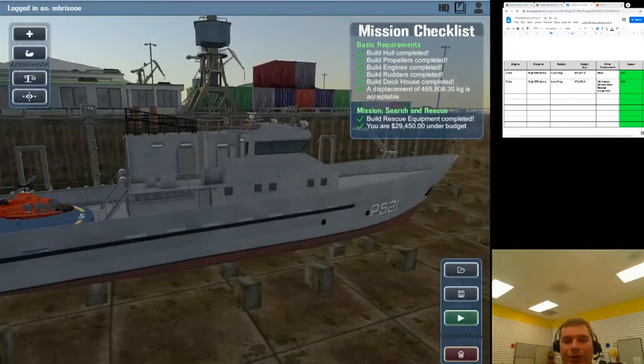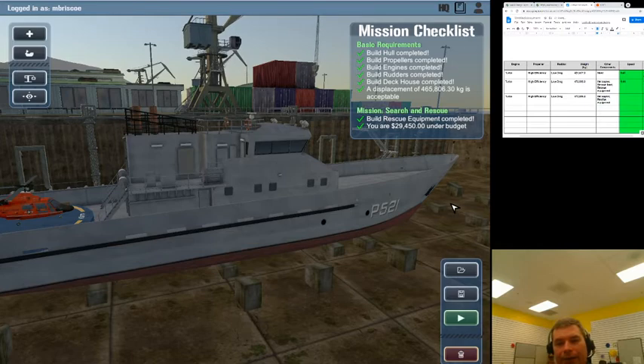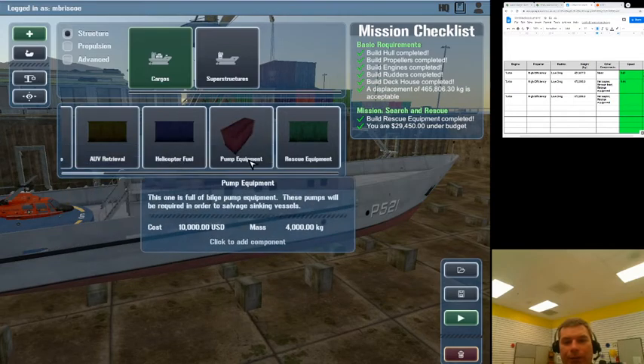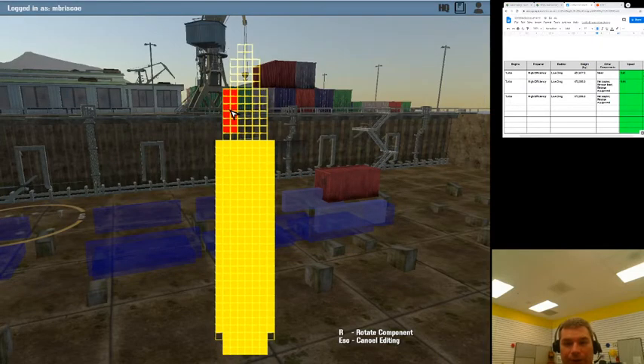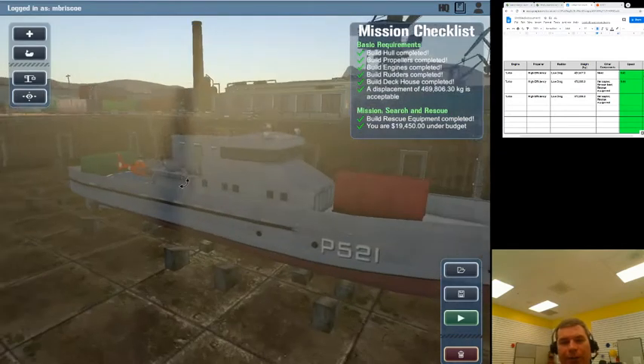We haven't changed too much. I'm going to copy everything here for this next round of tests. We didn't change the propeller, we got rid of the rescue boat, and the next thing we're going to do is reduce some weight. There's one other cargo we should talk through: pump equipment, which allows us to salvage sinking ships — that sounds pretty useful right now.